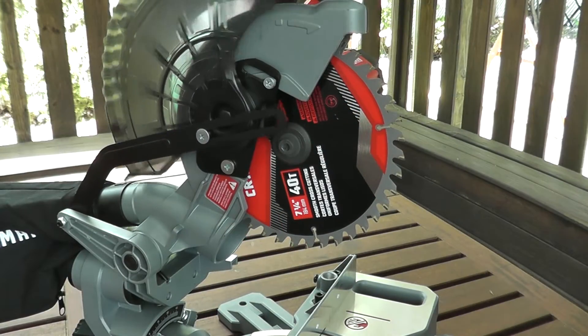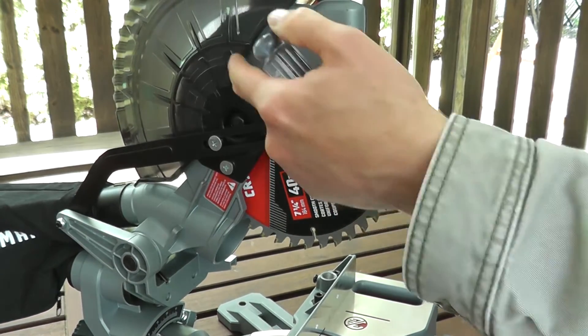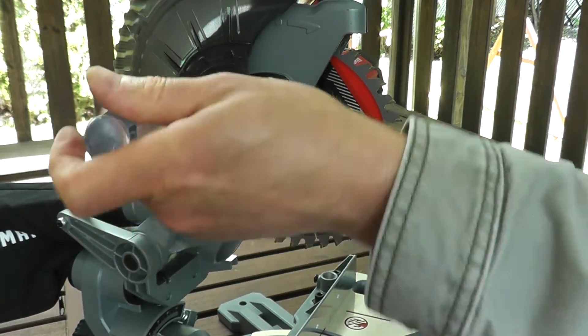Then you raise the lower guard and you want to press around the center of the guard, right around here. Press down — it's going to lower the entire guide back down on its assembly. And that is all.